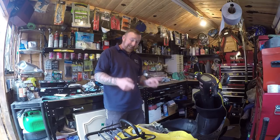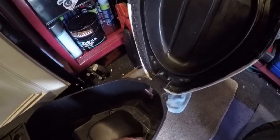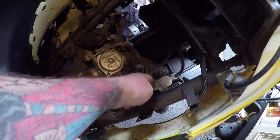Let's get on with it — nice and easy. Seat out, five 10mm bolts. One, two, three, four, five. There you go. You can see the plug, the carb, and there's the fuel filter I tried to show you earlier.